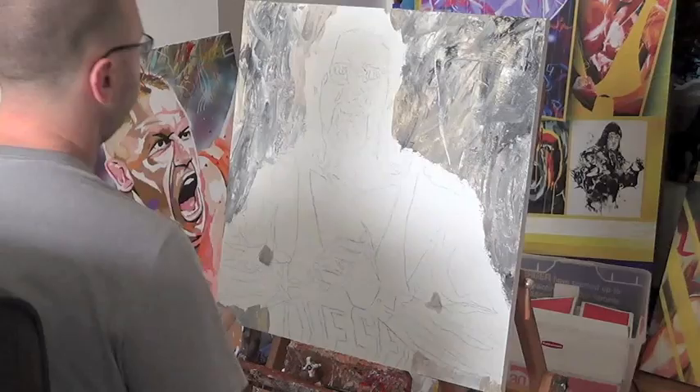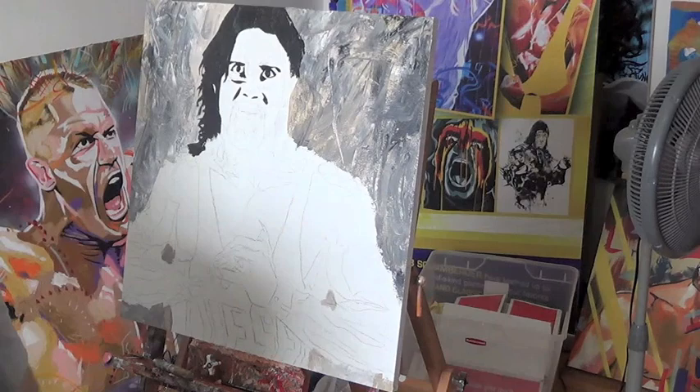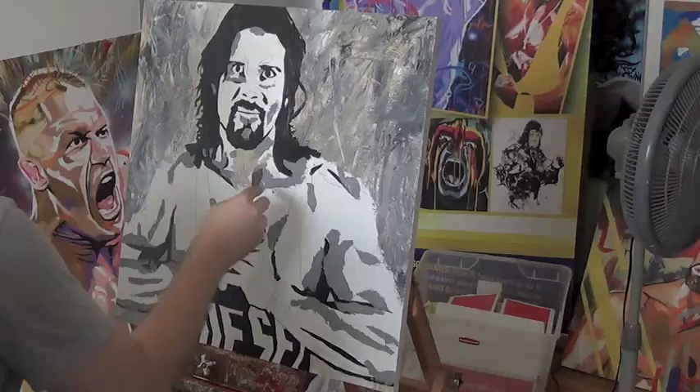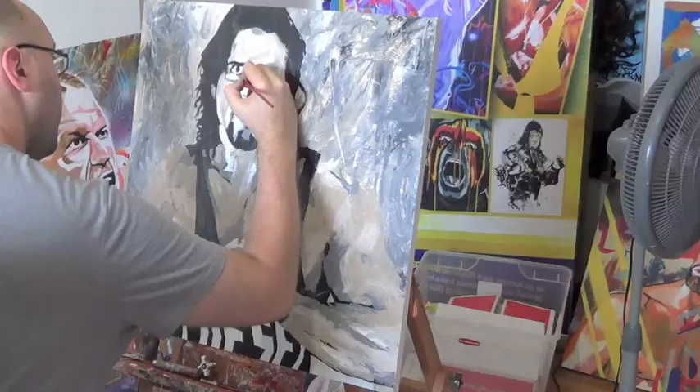First I started off with a lot of paint in the background with a palette knife, moving it around, creating a little bit of energy. Now I'm coming in and doing the blacks. Largely this piece will be all in gray tones, so I start with the black that's darkest, then work my way to the lighter tones with the various grays before I come in with the white.